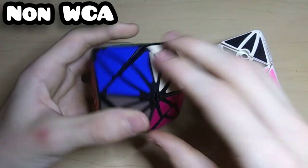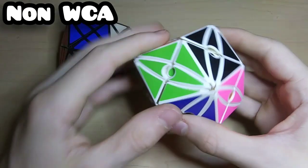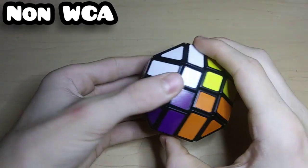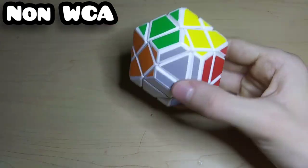Here's a LeFun MoYan 1, which is just a shape mod of a 5x5, and the MoYan V2 which is also a shape mod of a 5x5 except it has little centerpieces. This is a LanLan Cane Ball which is a shape mod of a 4x4, and the DianSheng UFO Cube which turns really badly. Here's a really cool maze 2x2 where a ball goes through it — it's Perplexus.